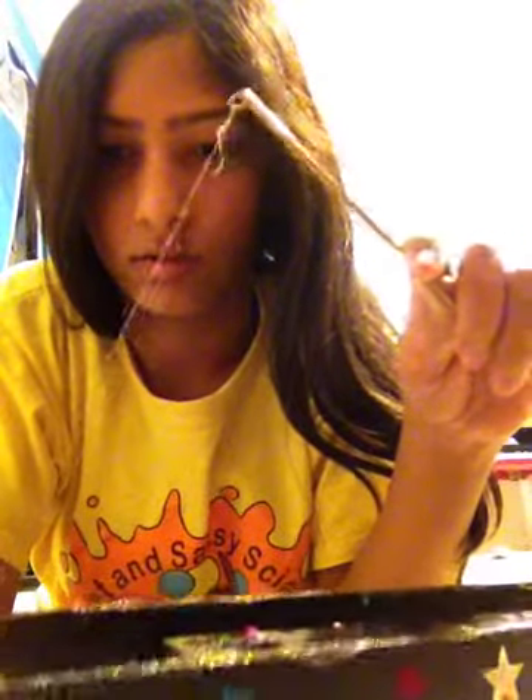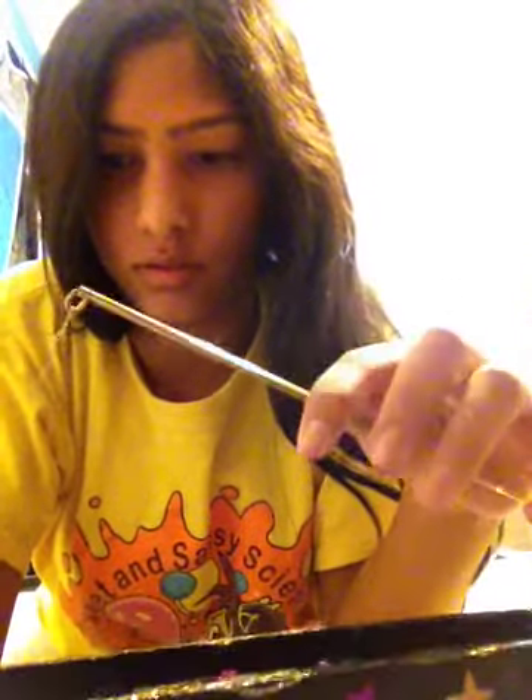So you wind it back, like this. I'm pulling it back so it winds up. Now it's all wound up, but I have to put it in. Okay, so it's all wound up right here.